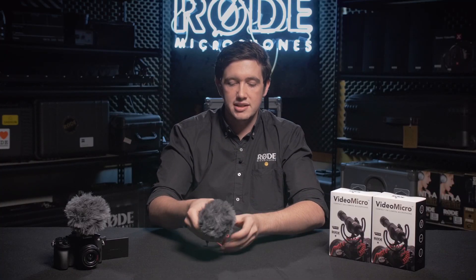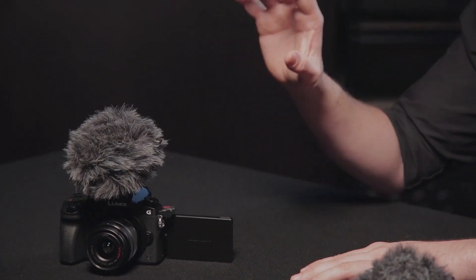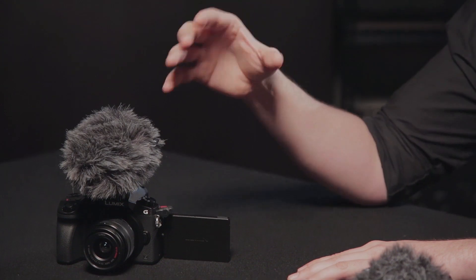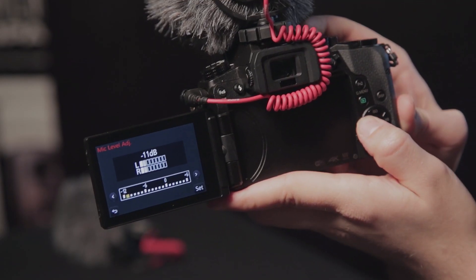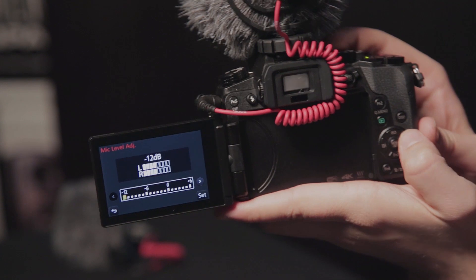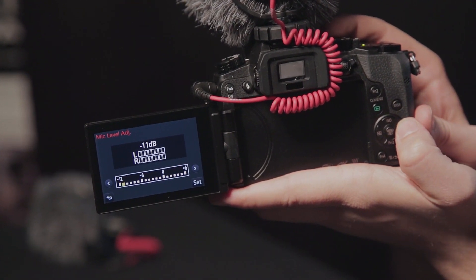Set up on camera is very easy. The VideoMicro has no battery, so it's always running as soon as it's plugged into the microphone input on your camera. But if you really want to use the sound quality of the VideoMicro in the best possible way, go into the menu settings on your camera and turn off automatic gain control, then set your level so that the peaks of the metering are bouncing around the minus 12 to minus 6 dB mark on your meters — towards the top without ever actually clipping your audio.